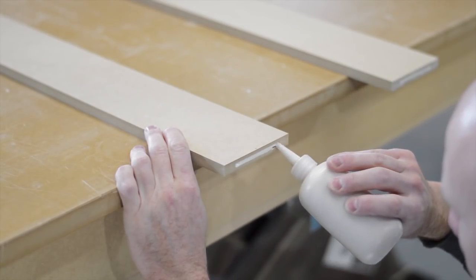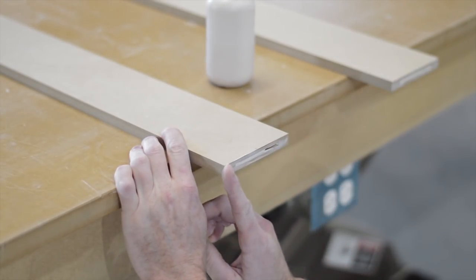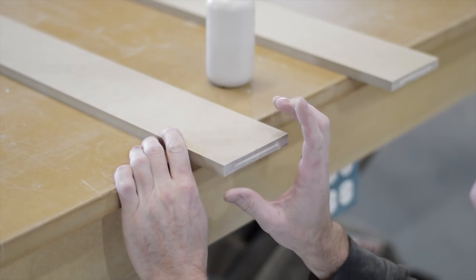Here's a nice close-up shot of the effort that I put into spreading glue around. I put a little bit on the top edge of the biscuit joint and a little bit on the bottom edge, and then I smeared it around the whole piece as well.